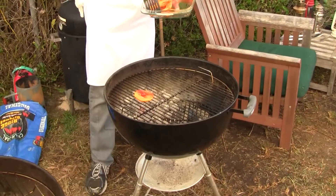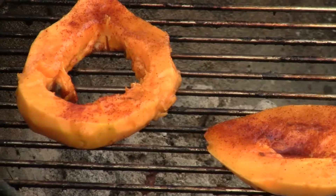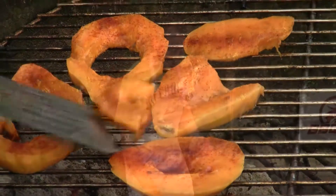Ready for the grill. I have a pretty hot grill, but I've let my coals burn down so that I can quickly cook this until my brown sugar starts to caramelize and then pull them off.